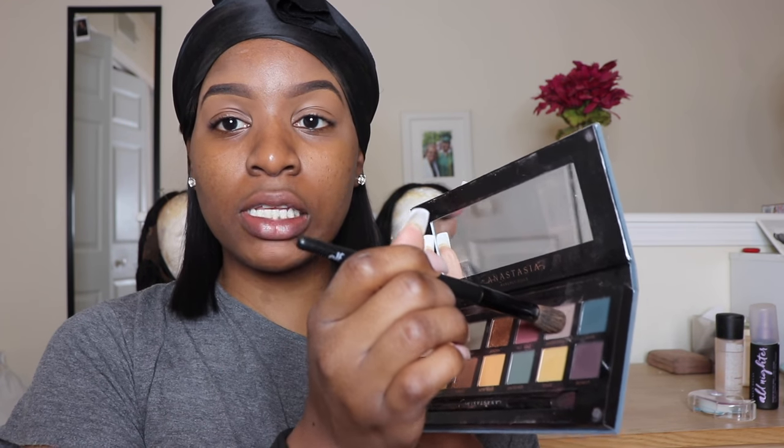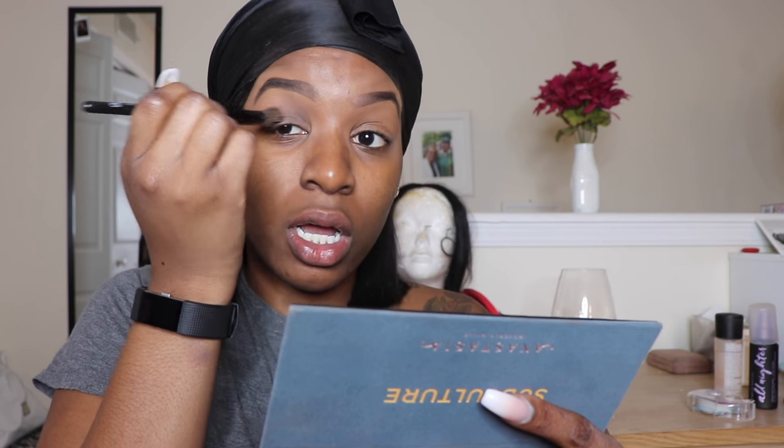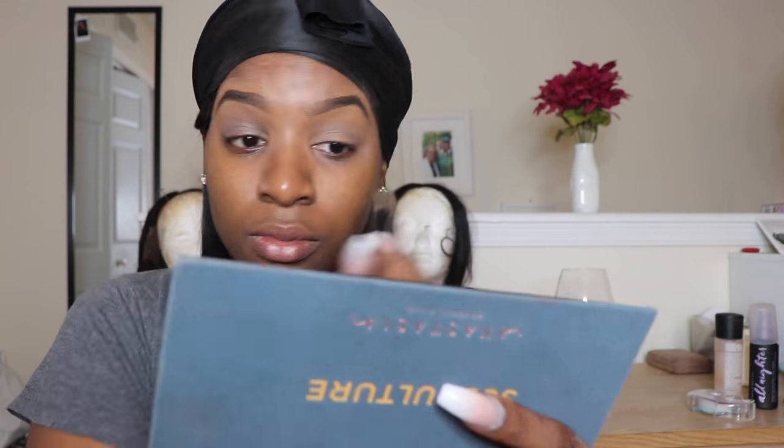Going in with my transition color — Mercury — my basic knowledge of eyeshadow is that you need a transition color, something dark on the corner, something lighter in the middle, blended. I'm just going to go in with Mercury using a big fluffy brush all over my lid. When I do my eyeshadow it can end up really cute or it can end up crazy — sometimes I surprise myself and do a cut crease, but there's really no rhyme or reason.